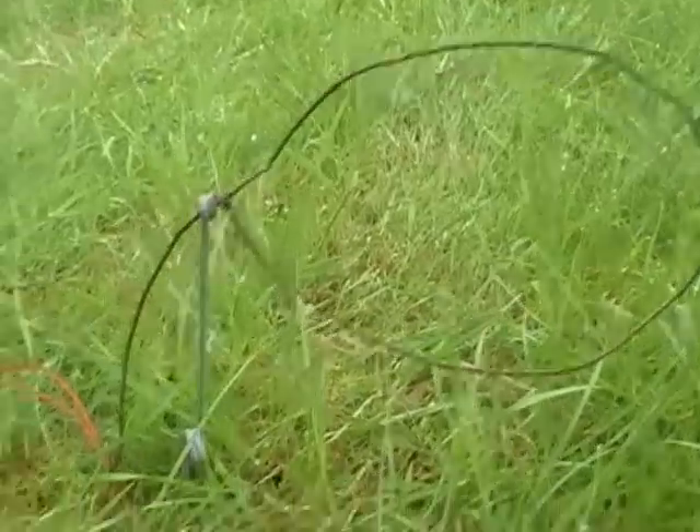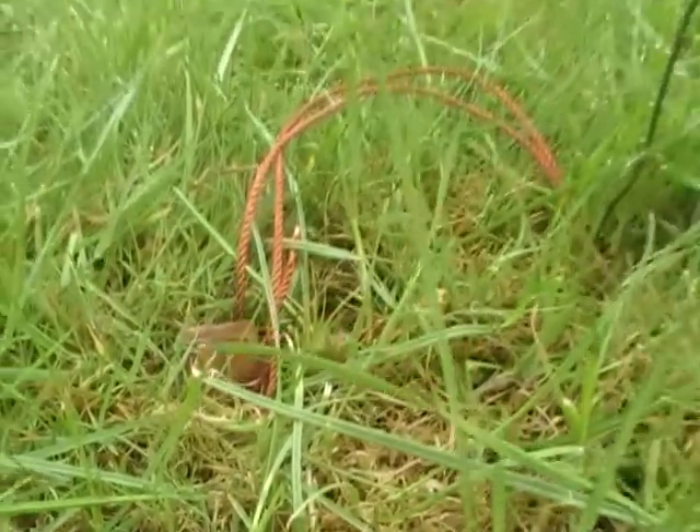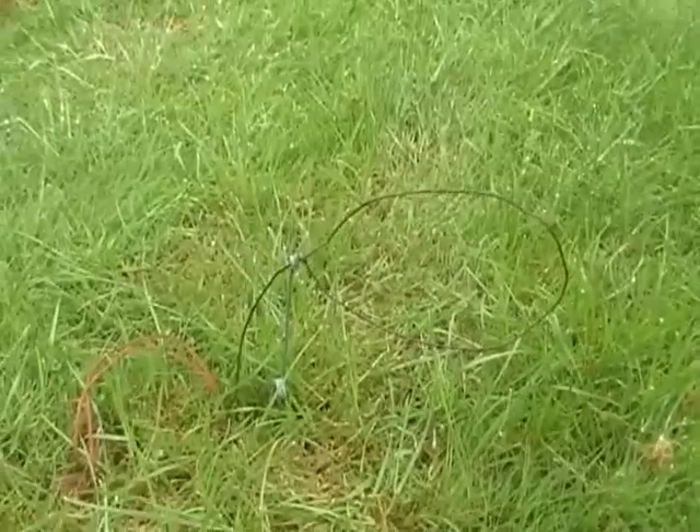Set it directly halfway, and then the next thing you do is firmly peg it down. And that's it — that's how to set a snare.